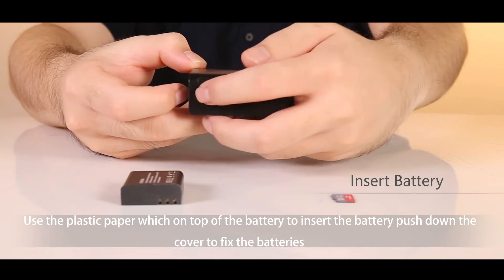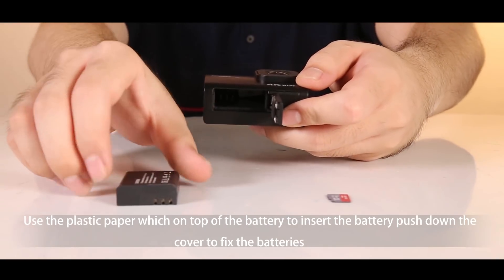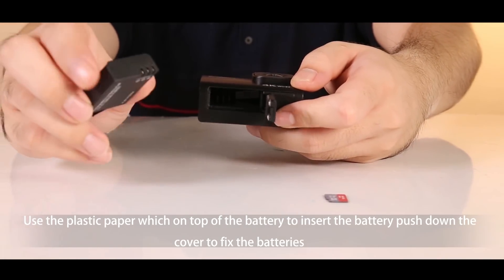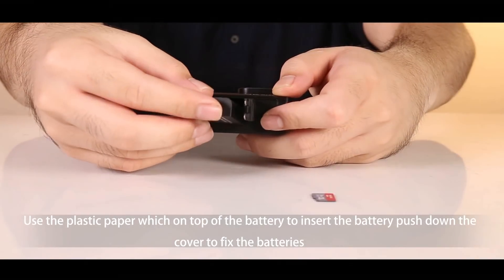Second, use your finger to pull off the battery cover. Then align the three holes of the battery and three joints of the slot into the camera.